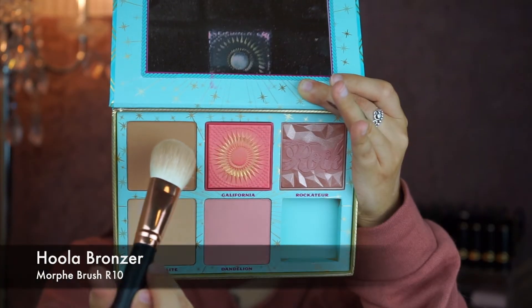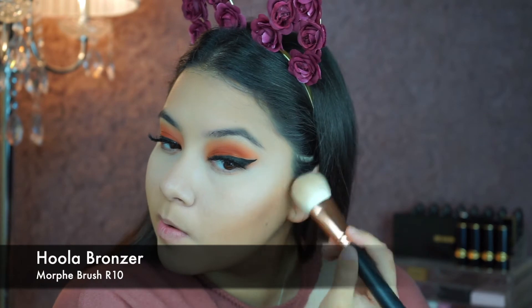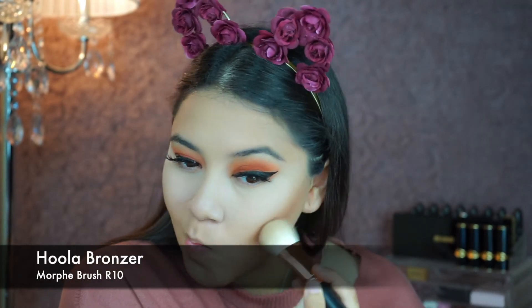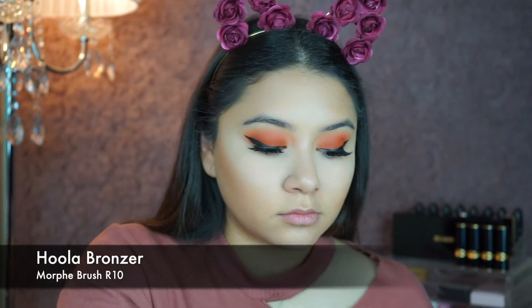Now I'm going to contour with Hula bronzer to darken it up a little bit, using the Morphe brush R10. Make sure you blend it out.